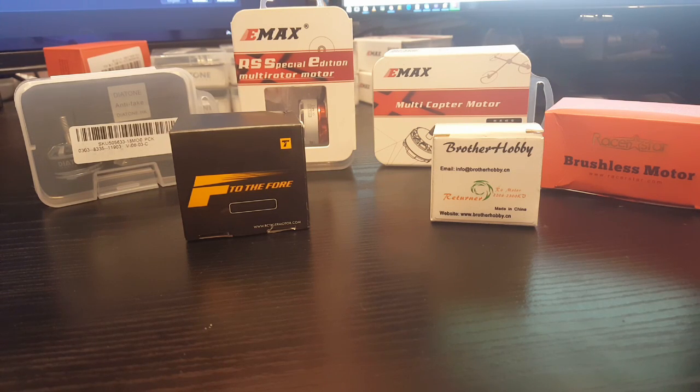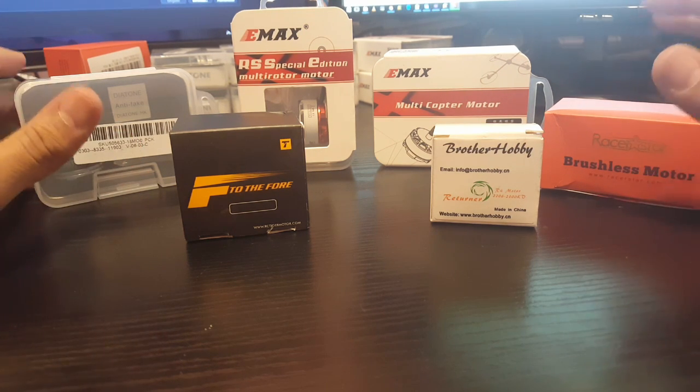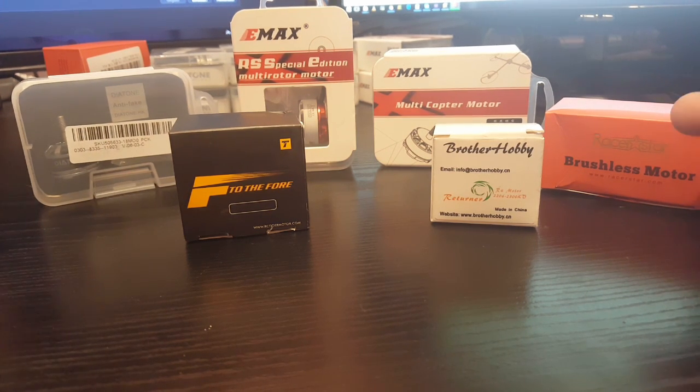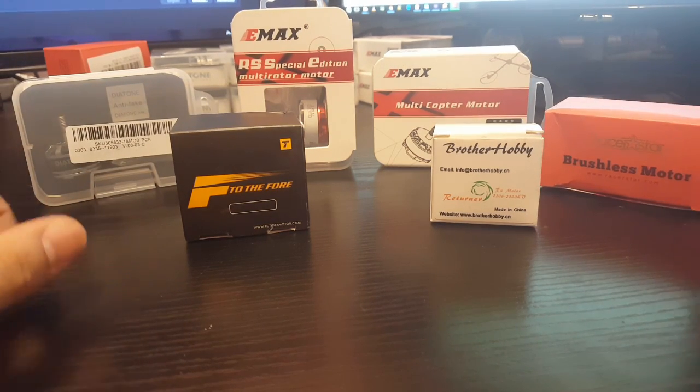Hi guys and welcome back to my channel. Today I want to talk to you guys about the motors I have tested — some of them not thoroughly tested but just had some experience with — and what to expect from them. I just want to do a little unboxing to show you what each motor comes with and the visual comparison between each other.